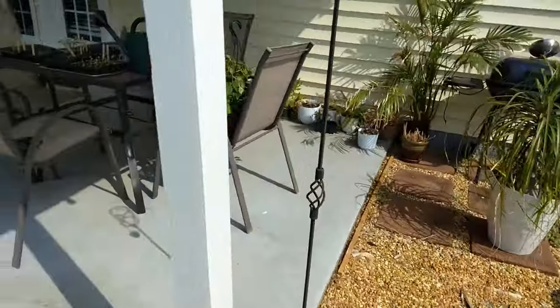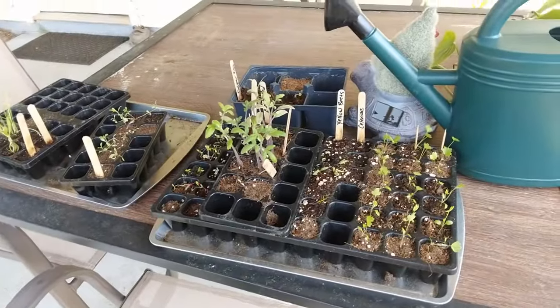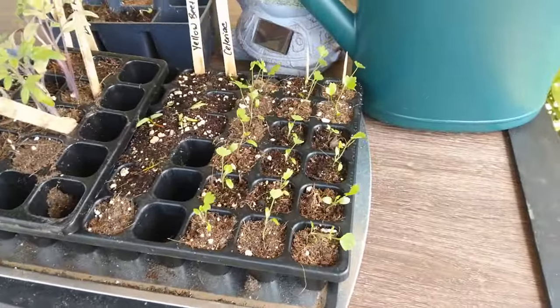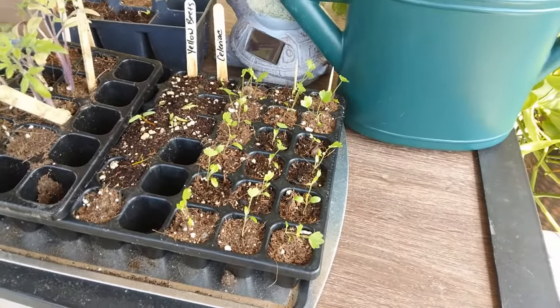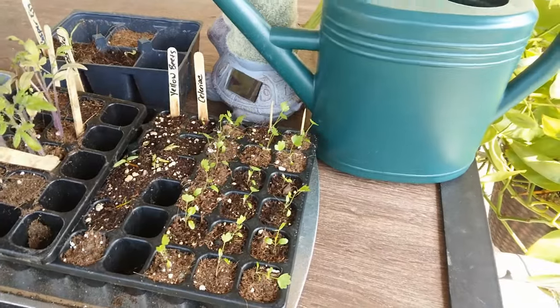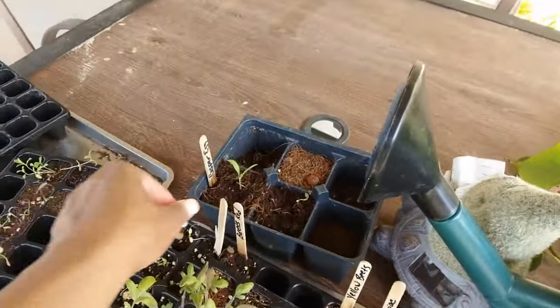Here are my seedlings - a few more. The celeriac is going to be going out soon. I've actually got to go get some more dirt for it. And what's this thing here? My white Casper - so it's just about time for Cassie and I to say bye-bye before I go.